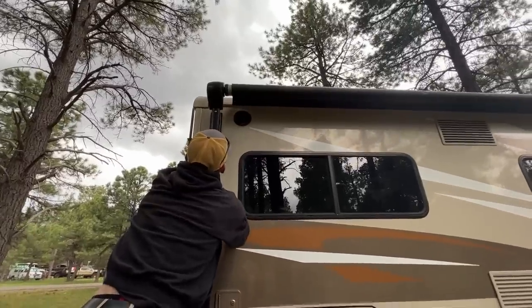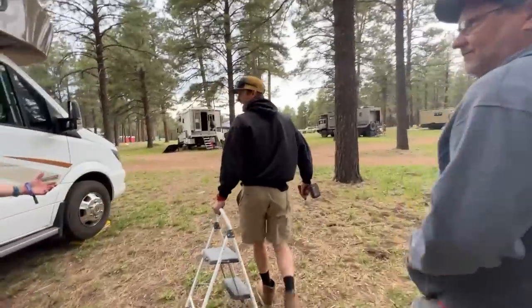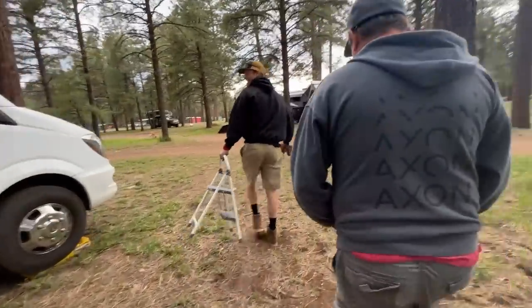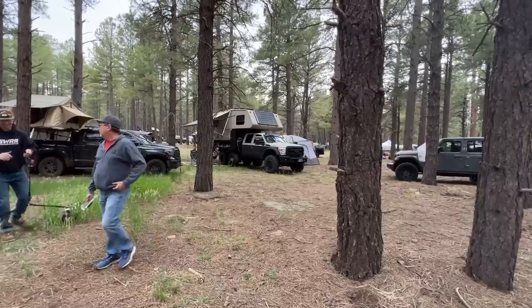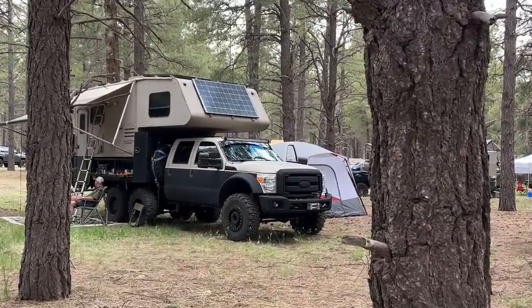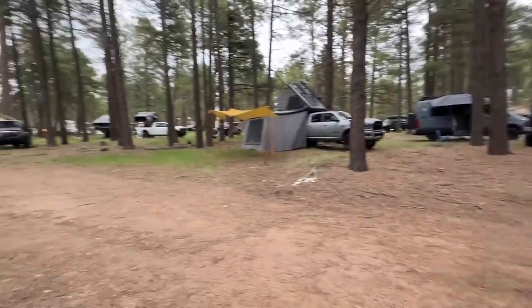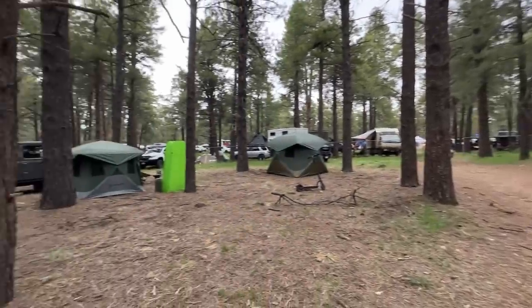Got it fixed up — perfect. Some really cool rigs out here this year. I feel like the best rigs are going to be in the camps, because we're seeing a lot of cool new stuff.